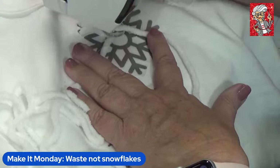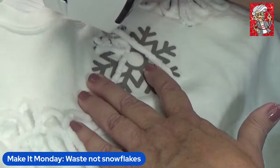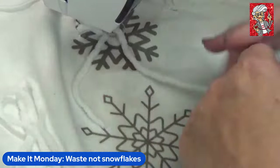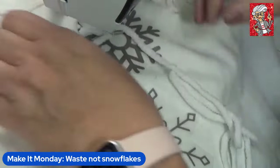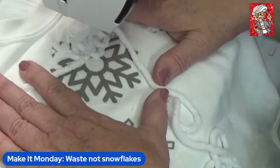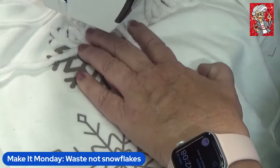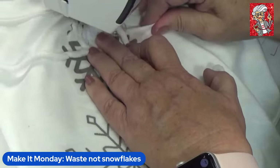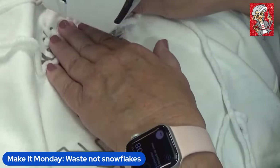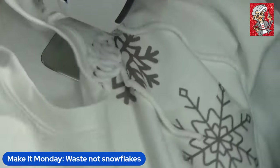All I'm doing is following the lines of the printed snowflake design, and it's okay to backtrack a little bit. You can reduce your presser foot pressure so it flows nice and easy. Use both hands to guide the yarn, and it depends on how efficient you are — to me, this is incredibly relaxing.